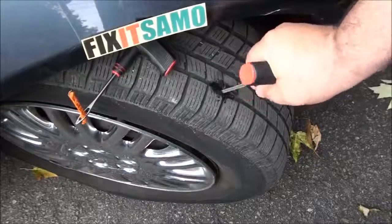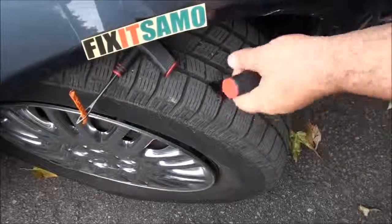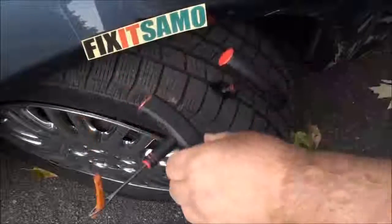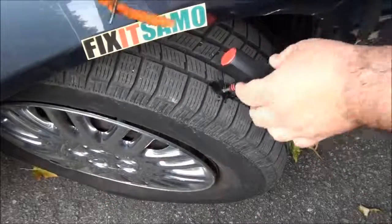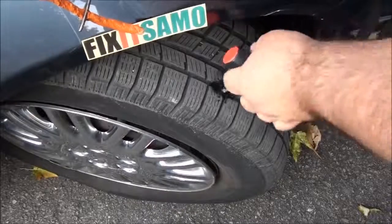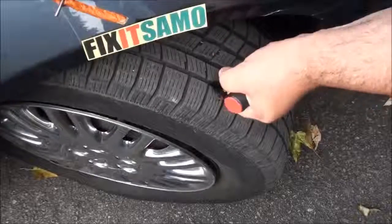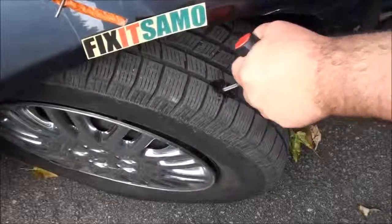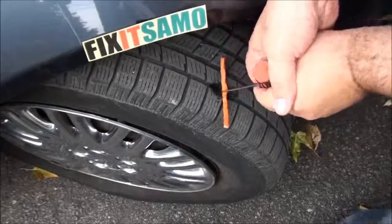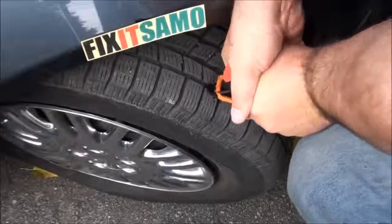You see, you don't have to panic — you just have to put it up and down like that to clean the way for the plug. I did not lose a lot of air just because I inserted the reamer right away. Now I'm cleaning, gonna do it multiple ways, and then all I have to do is go straight down with the plug tool like that.